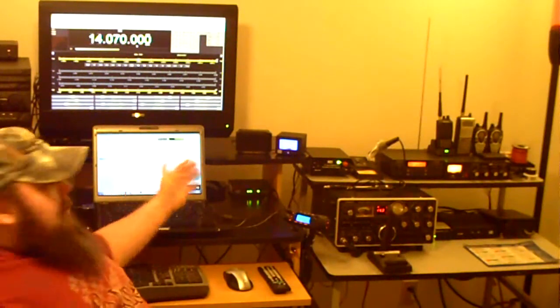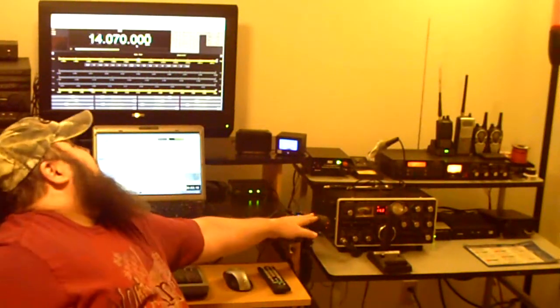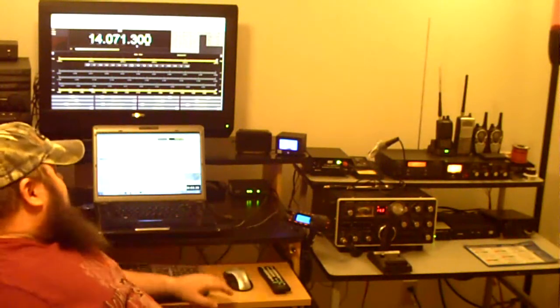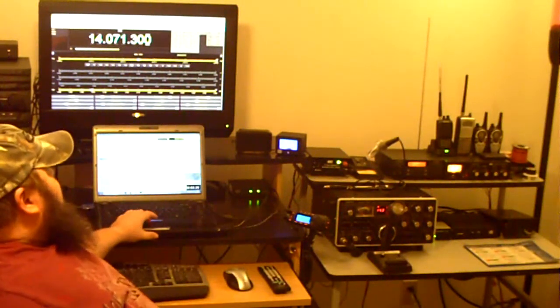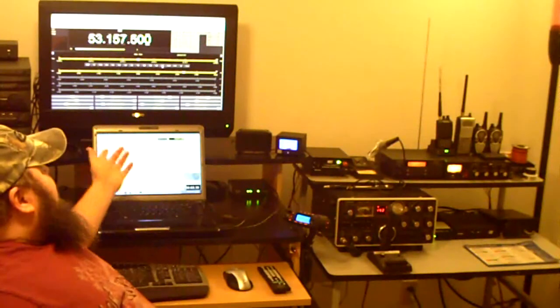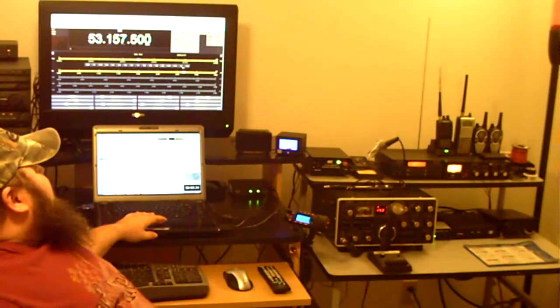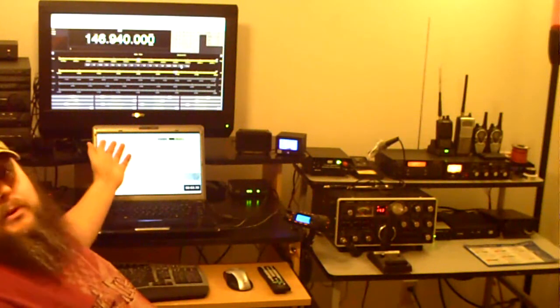One of the cool things is I can control my radio with this software and you can see the frequency change on screen. I can click a button and go to six meters or two meters just like that.